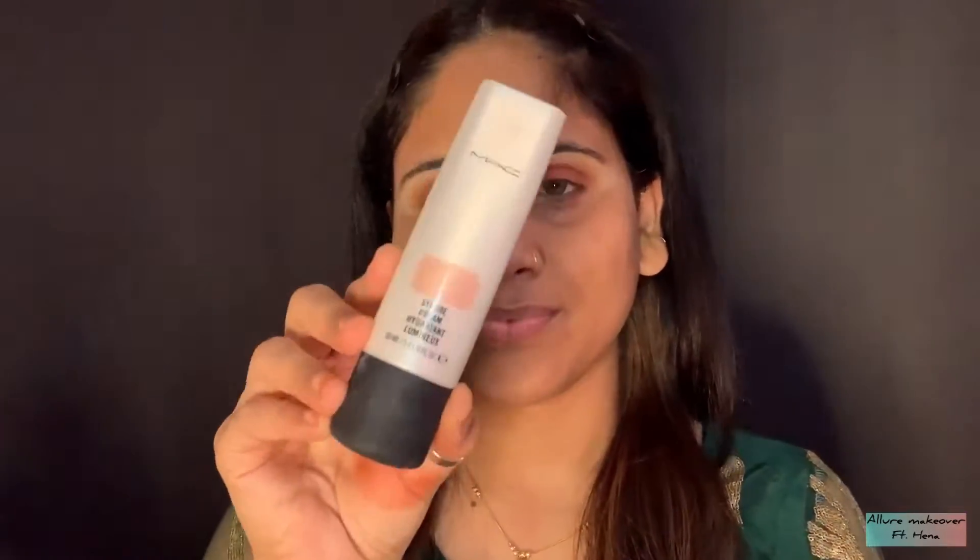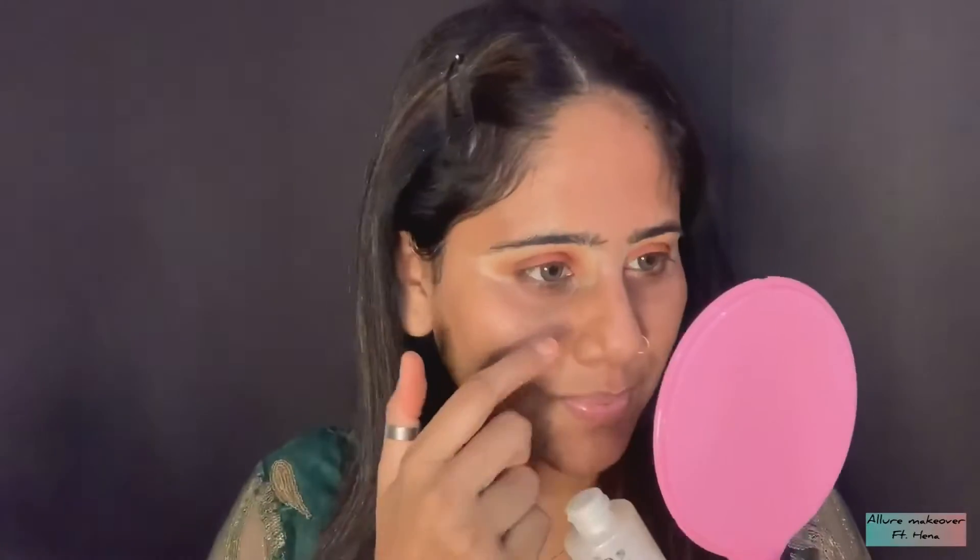After moisturizing and priming, I am using strobe cream which is of MAC, in the shade Peach. You can use strobe cream of any brand — there is no issue. You can also use Maybelline. I have applied it properly on the highest points and blended it properly. You can also apply it with a brush.